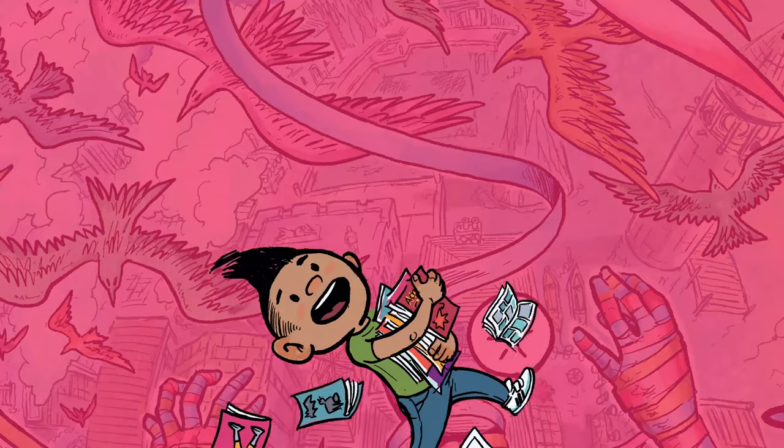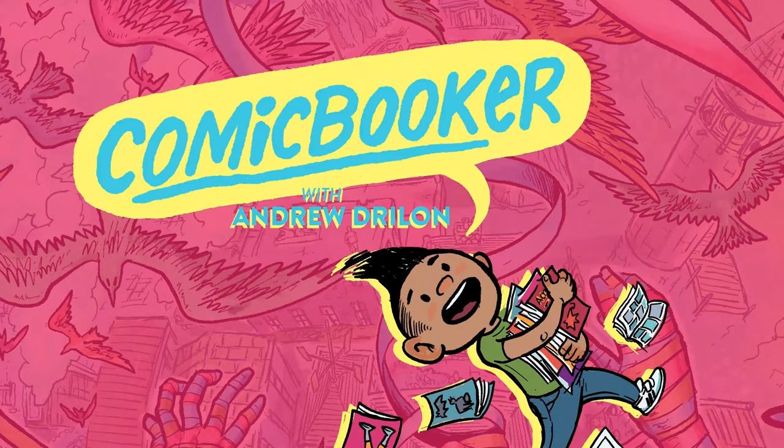Hey, you're here — let me put this away till the end of the video, don't worry it'll be there when we're done. First we have to get down to business — the business of making comics. What is up guys, Andrew here and welcome to Comic Booker, all things comics from a creator.